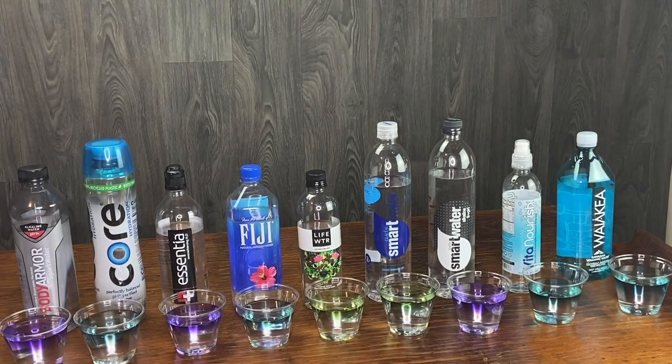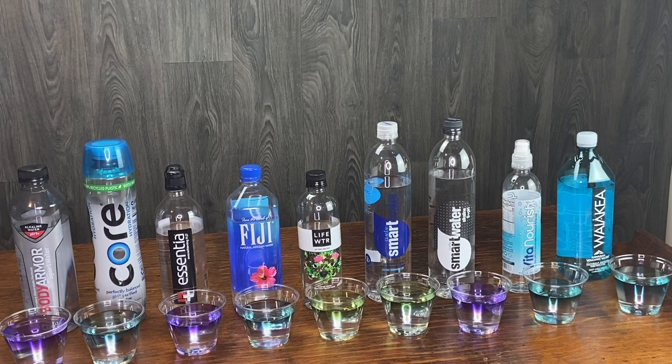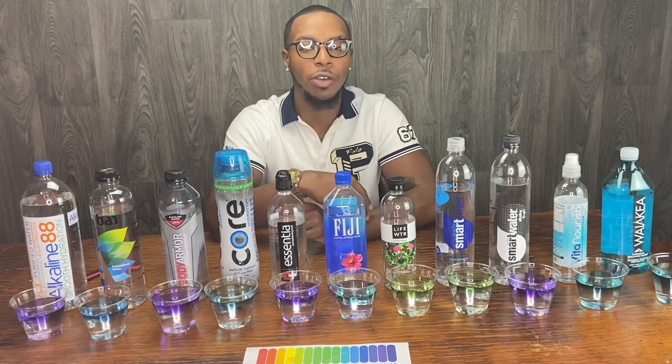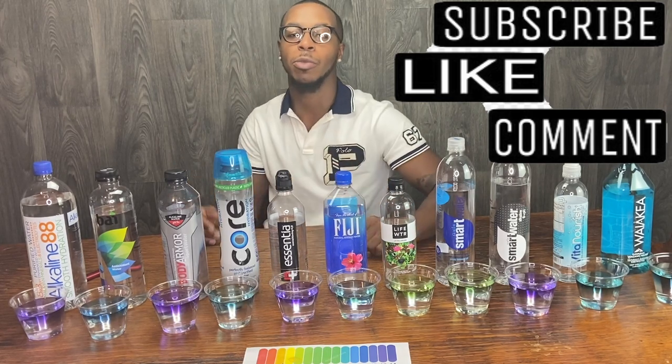Alright, so let's bring our test to conclusion. We got a lot of alkaline water — all of the water that's being advertised as alkaline pretty much is alkaline, with the exception of Life Water and Smart Water. I'm gonna keep drinking it. That stuff keeping you thirsty right there. If y'all are enjoying this awesome video, be sure to like this video and subscribe with notifications for my future videos for more radical awesomeness.